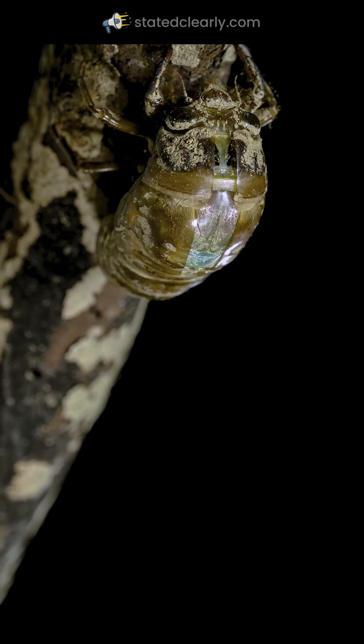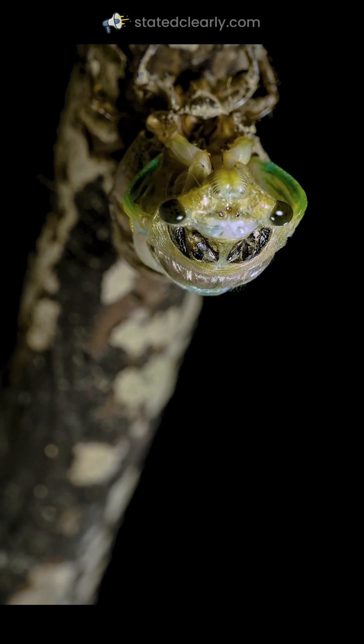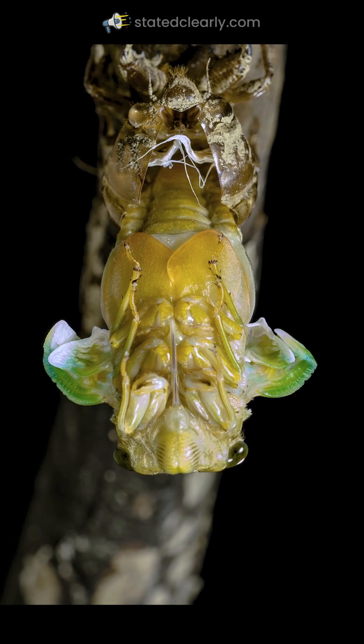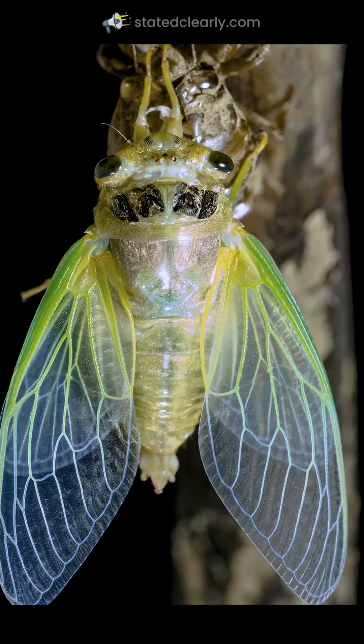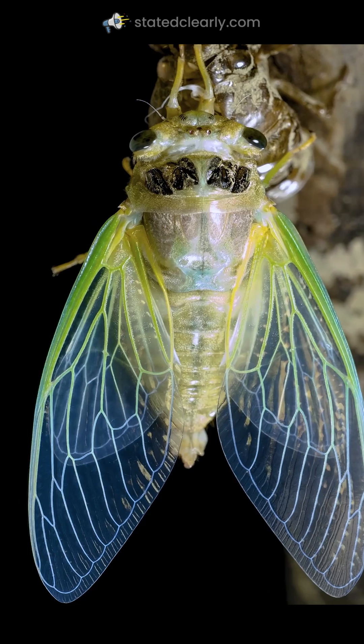It is cicada season in the U.S. again. Here we see a cicada nymph shedding his skin — this will be his adult form. A lot of people think the wings are growing, but what's really happening is he is pumping liquid from his abdomen into the wings. They've already grown. He's just inflating them to fly around until he finds the perfect spot to start singing.